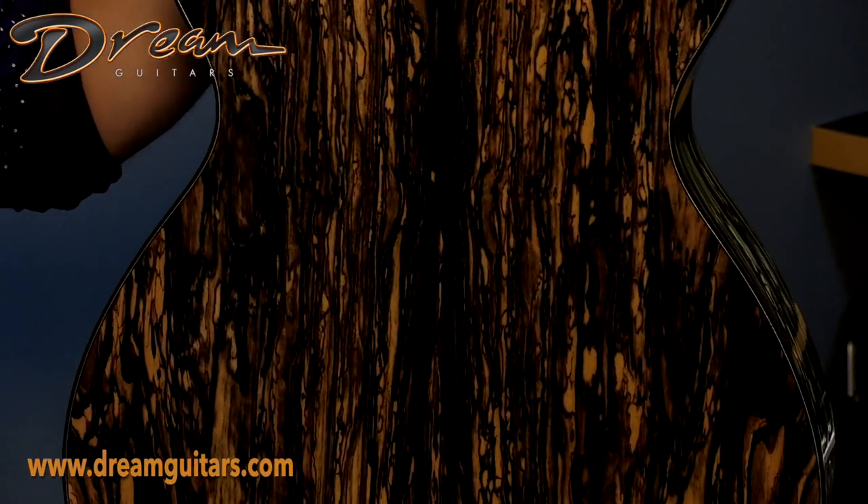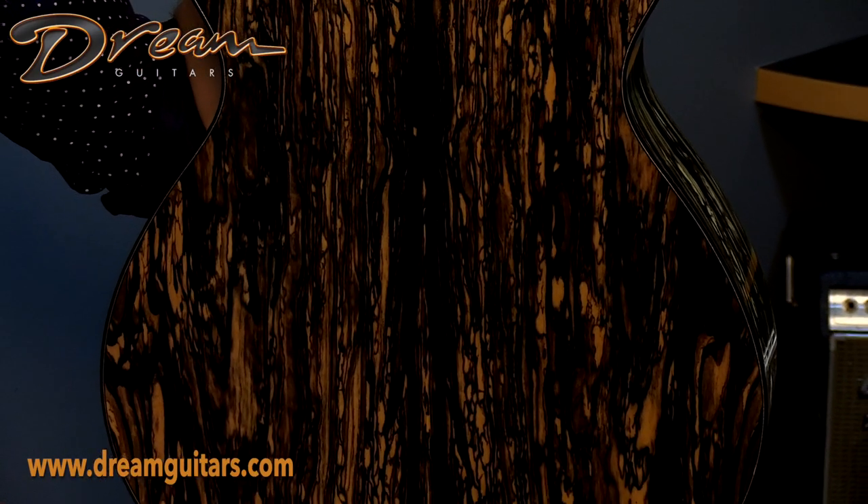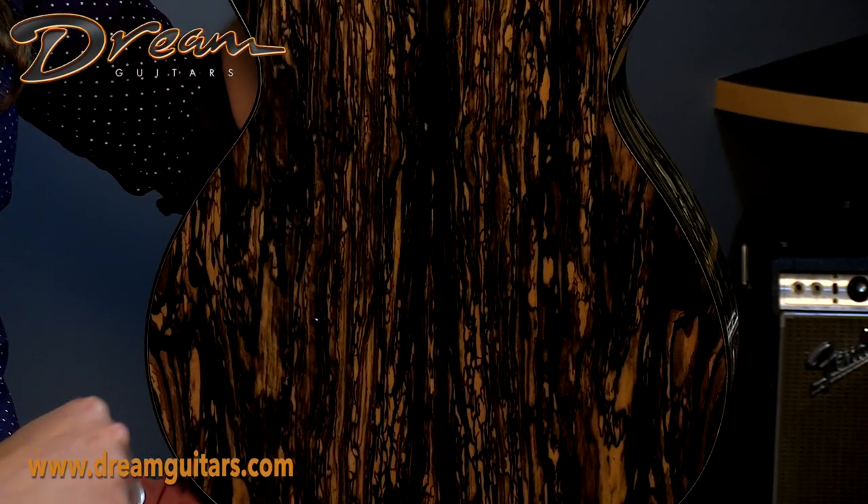Gorgeous coloration throughout. It's a slightly tighter waist for this OM body, which makes it pretty curvaceous, which I really like.